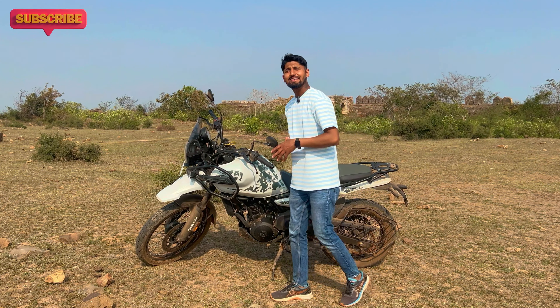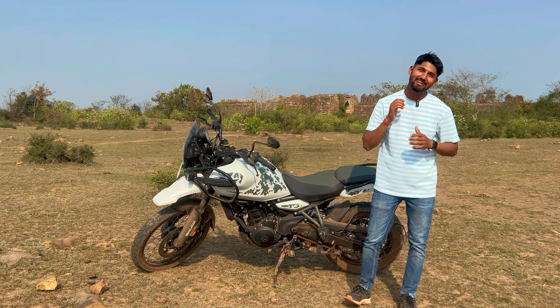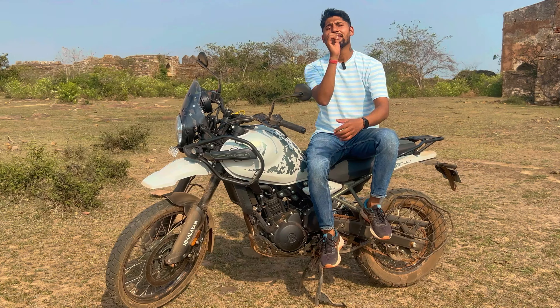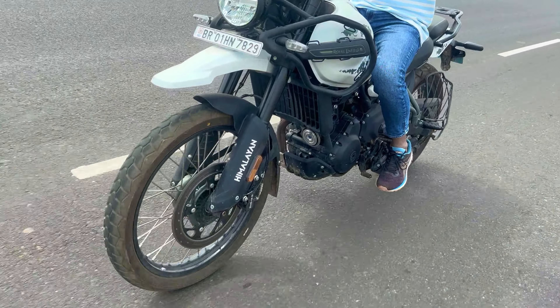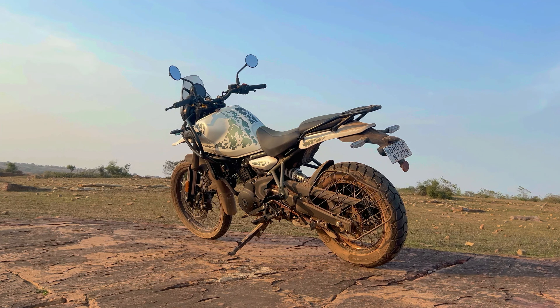Let's talk about the mechanical changes. Technically, in terms of features and outer looks, it has nothing to do with the older version — it's completely different. You get a 452cc engine. In the previous model there were a lot of issues with breakdowns, changes and frames, but the company has addressed that. The suspension is very high-class. In the front you get a USD Fox fork of 43mm diameter, and at the rear you get a monoshock with 200mm travel.